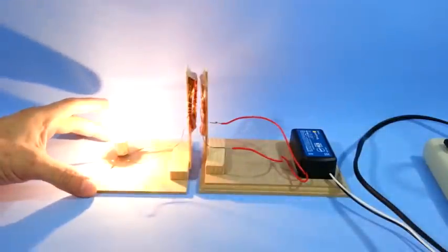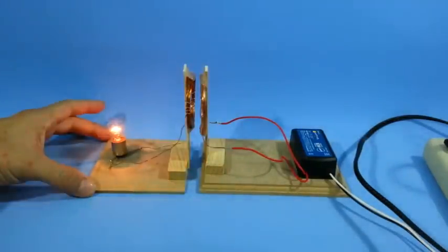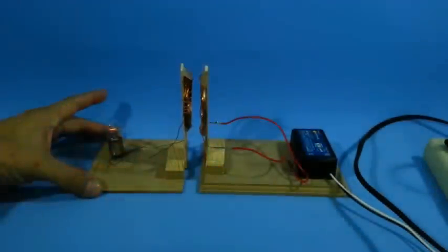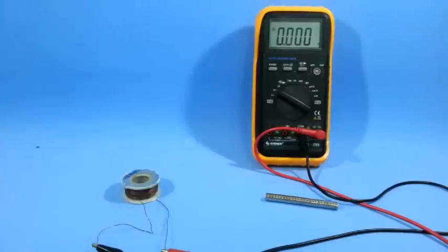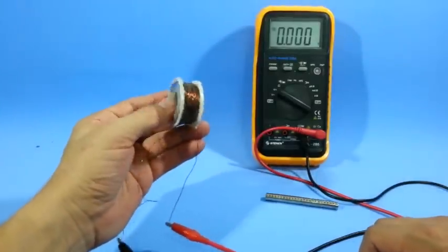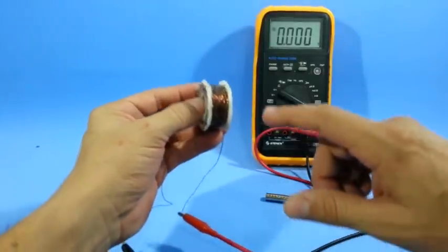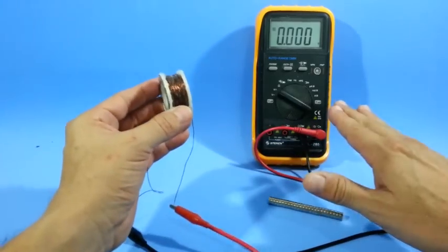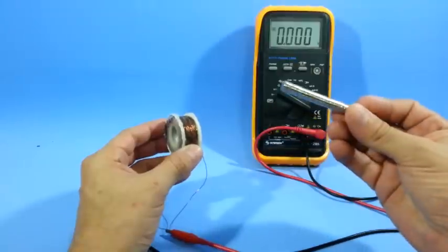In this video I will show you the principle of operation of wireless chargers. Electromagnetic induction works in a simple way. When a magnetic field cuts the windings of a coil, an electric current is induced in the coil. Here I have a coil connected to the multimeter and a magnet.